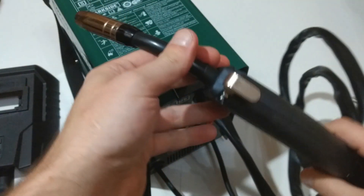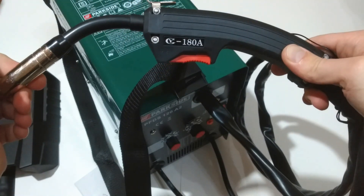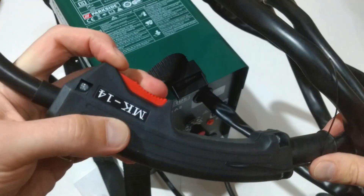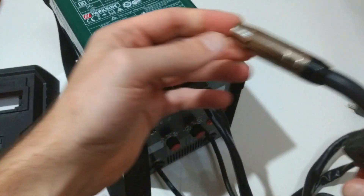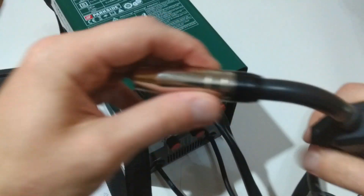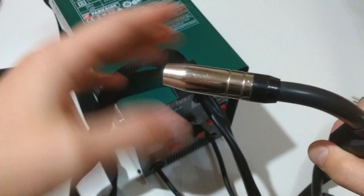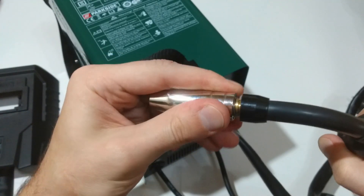Now let's take a look at the torch itself. Here is the torch button and the torch nozzle. We have four nozzles in the set and one is already installed.